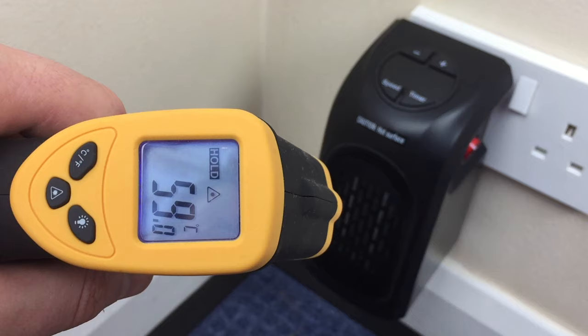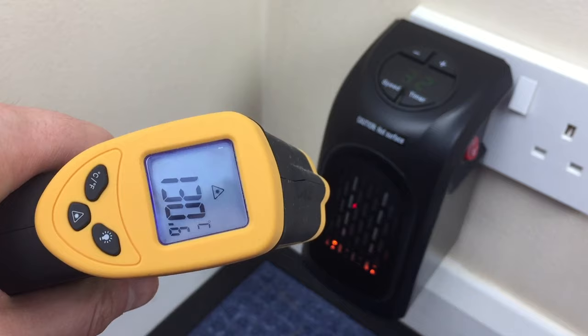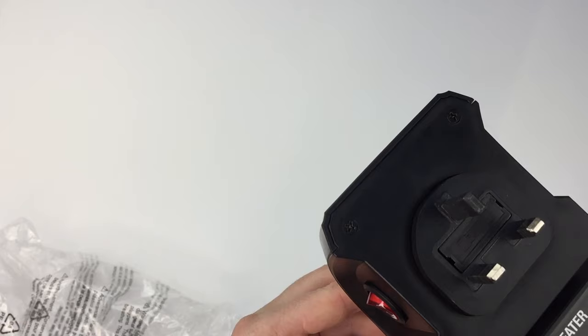It chucks out heat instantly — you don't have to wait for it to warm up to feel the benefit — and it's small enough to travel with. The Handy Heater is sold worldwide for different markets and is available for UK, US, or EU compatibility, so make sure you get the right one.